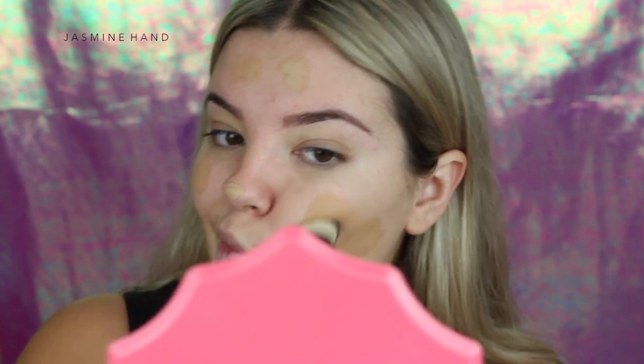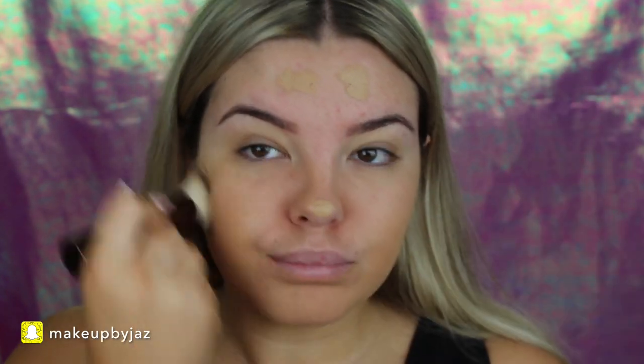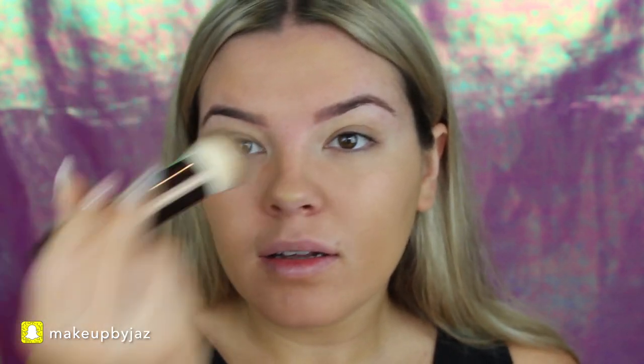Going in with the brush now. This colour blends really well into my fake tan. I kind of feel like it's dry — I don't feel like I'm buffing in foundation, I feel like I'm buffing in powder. It's really thick and I feel like I have to press really hard for it to blend. So far I wouldn't say it's full coverage but I'm going to add more and see how well it builds up.